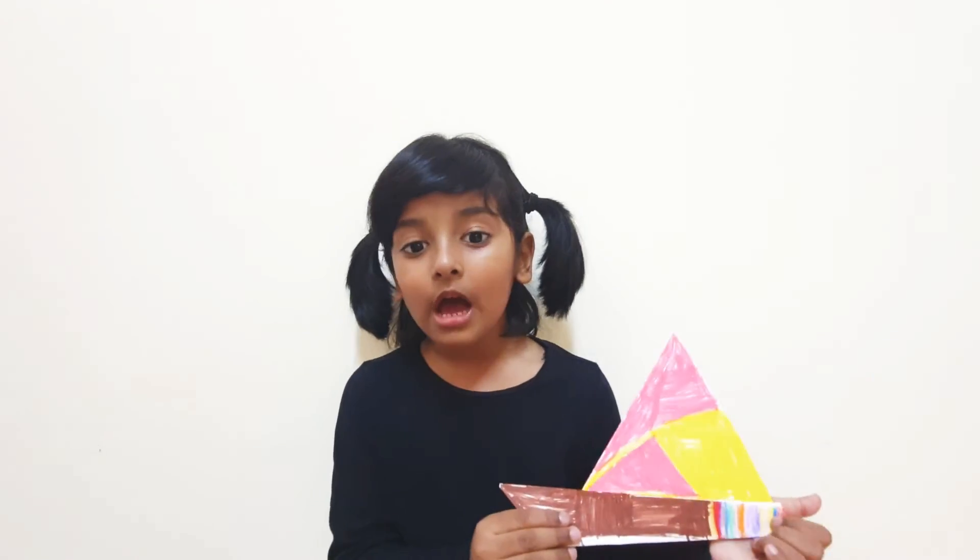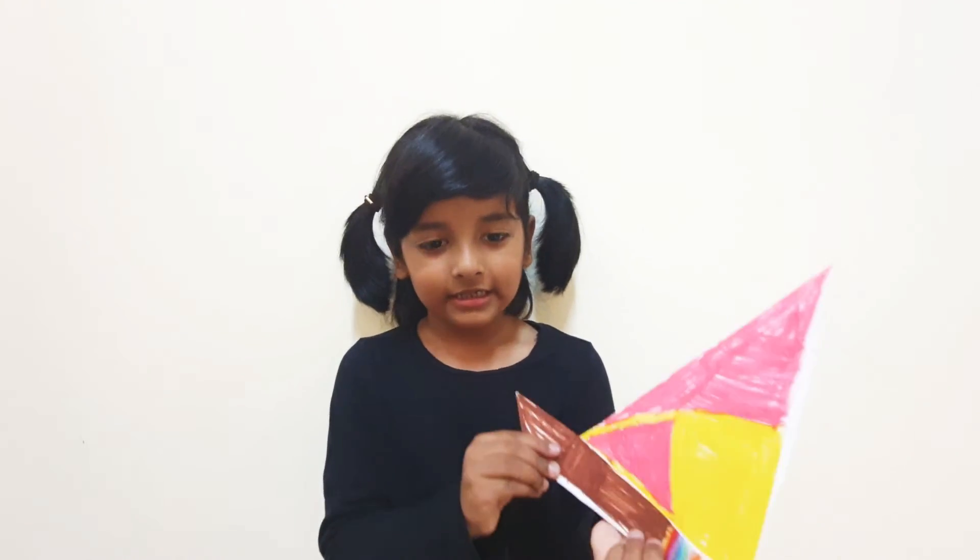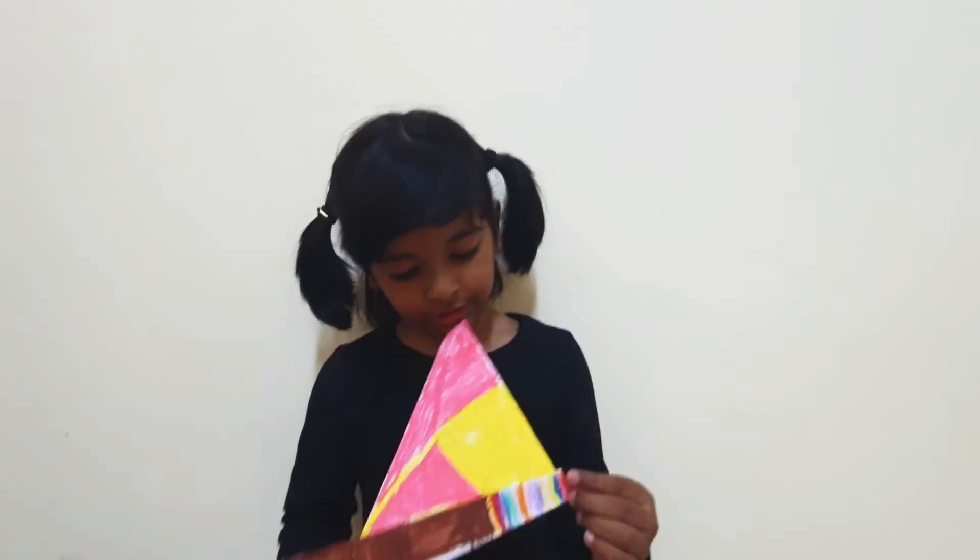And now I colored it in my class. See? It's colorful.